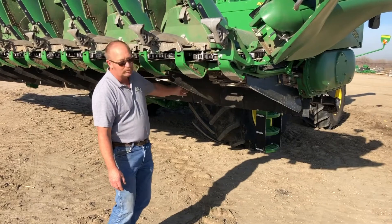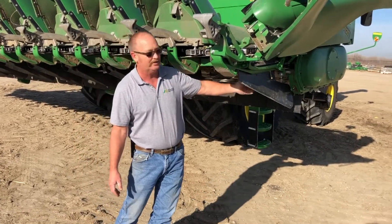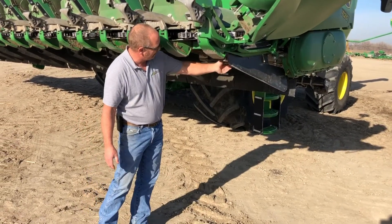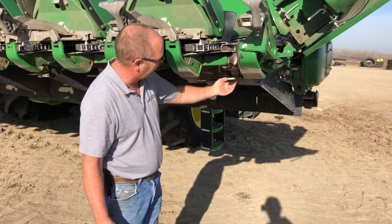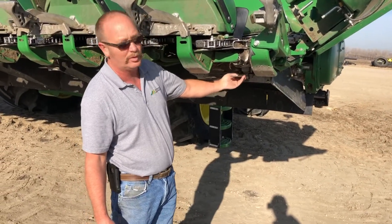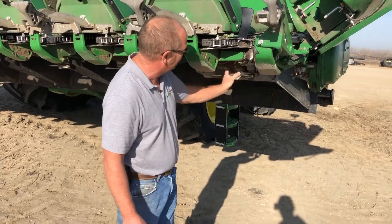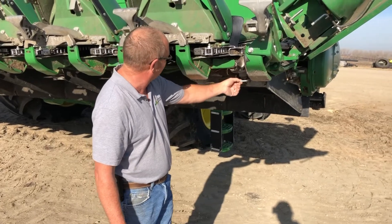These dividers do wear out with the stock beating against them, so you're going to have to replace them at some time, but make sure those are in good shape. On your chopping row unit, the knives — this particular one has only been run one direction. It still can be flipped over and have a sharp side left on the other side. It's starting to get fairly dull here, so it would be time to change that and get it flipped over.